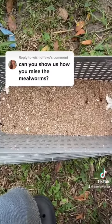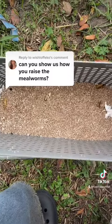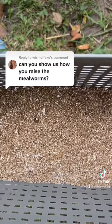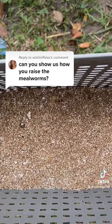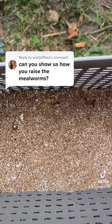You will need to clean them occasionally to take out spent bedding and also to remove their droppings, which are called frass. If you have them segregated by age, it is also easier to clean them out because you don't have to worry about immature insects being filtered out with the bedding you're throwing out.